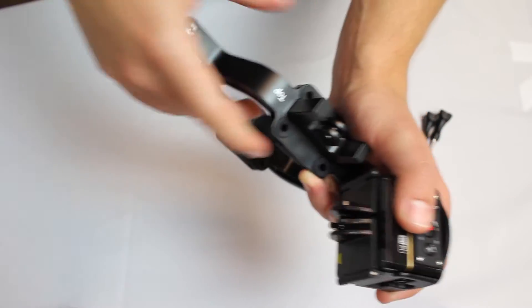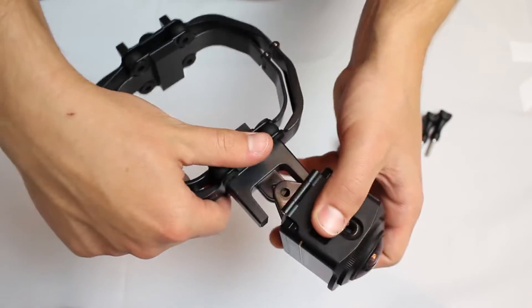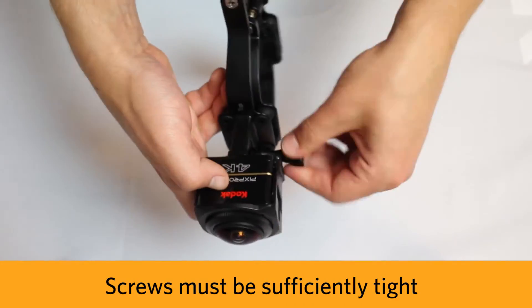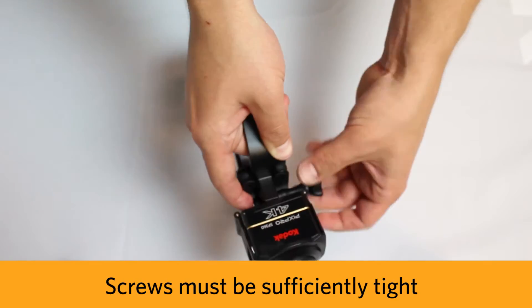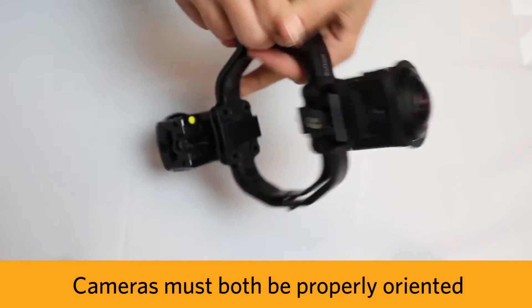Now take the cameras and attach them to the drone mount one by one using the included screws. Make sure that they are sufficiently tight so the camera stitch lines are consistent to each other. Note how the LCD screens are facing the same way.